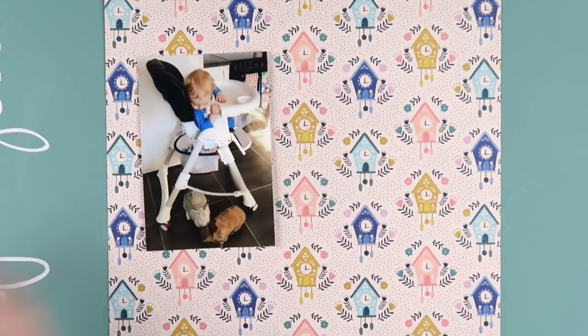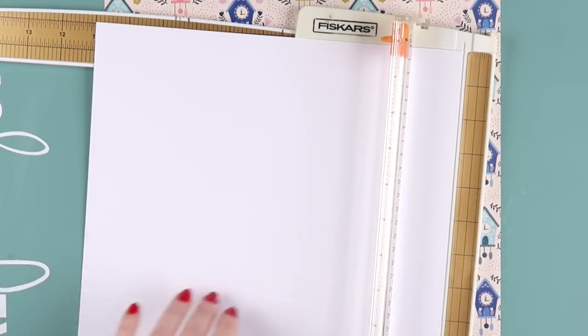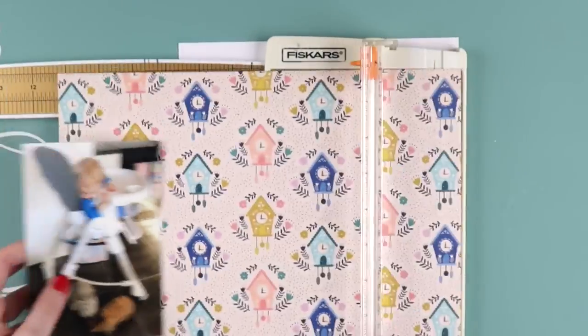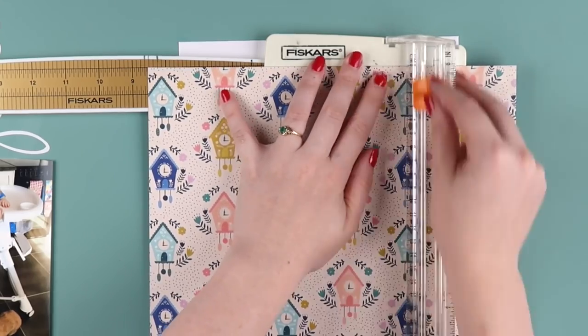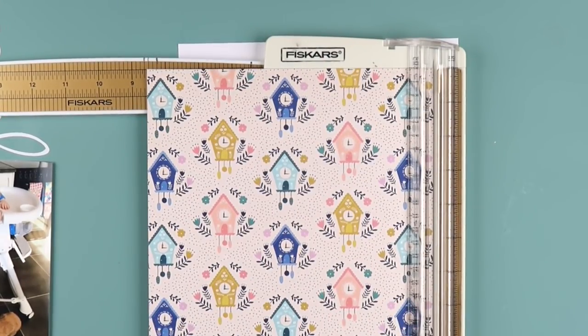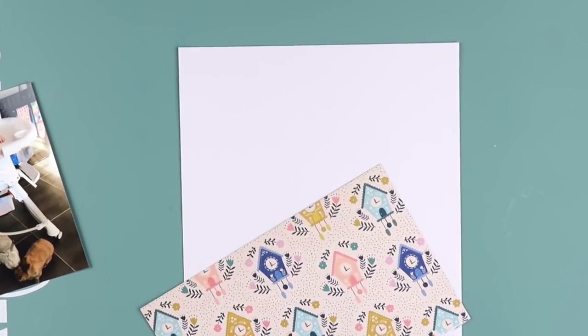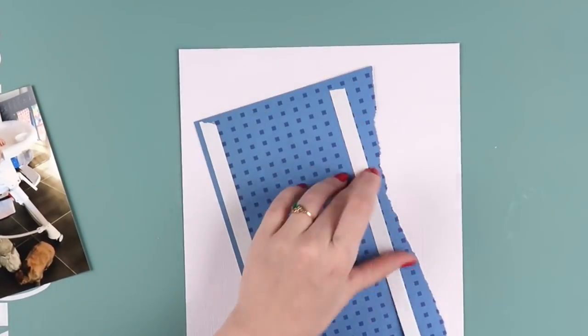What's up, scrappy peeps! It's Adele from Inky Quill. Happy New Year! Welcome back. This is my first video for 2019 — that's going to take some getting used to. I can't believe we're almost in the 20s.